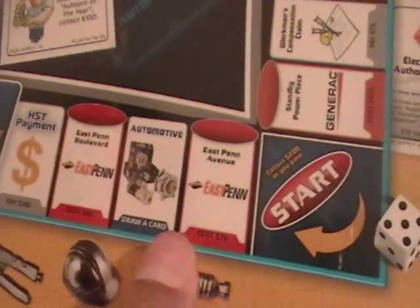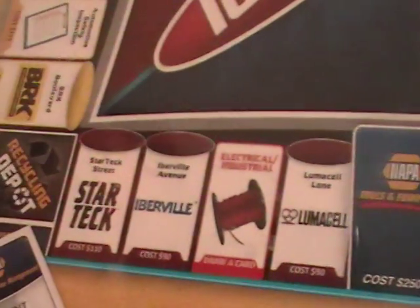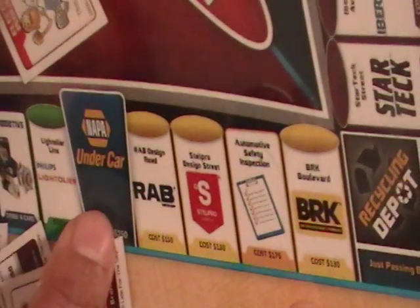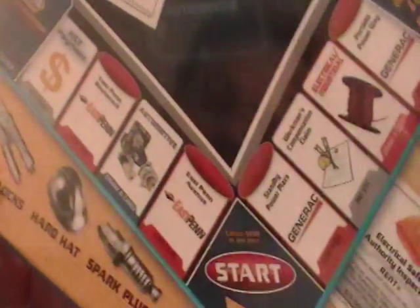Just to look at some of the property pieces — I'm assuming these are stores from the Ideal Supply chain. Instead of the jail they have a recycle depot, and instead of the railroads they have NAPA. There's NAPA Under the Car and NAPA Brakes and Chassis. And instead of Marvin Gardens, there's Pure Plus Parkway.